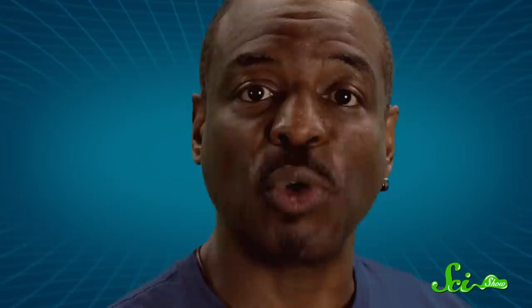Then there are supernumerary rainbows, which appear as extra repeated bands of color inside of the primary rainbow. These are caused by the interference of overlapping light waves, as the crests of one wave coincide with the troughs of another. Even more amazing are twinned rainbows, which are duplicated, uninverted pairs of rainbows which seem to split off of the same base.